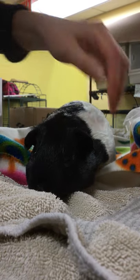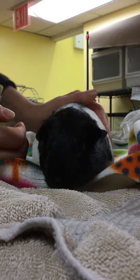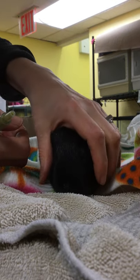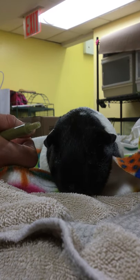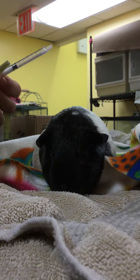This is Oreo, and I'm going to be showing you how to give oral medication and syringe feeding. Oreo had surgery today and is still recovering and is pretty sleepy, so we're going to demonstrate how to give syringes of food and medicine.